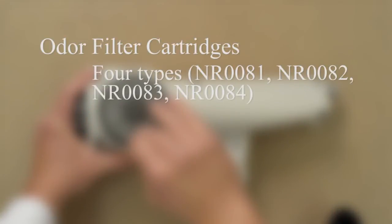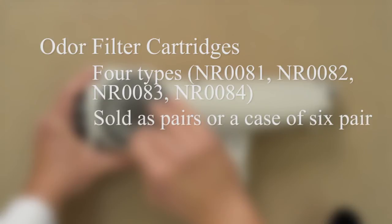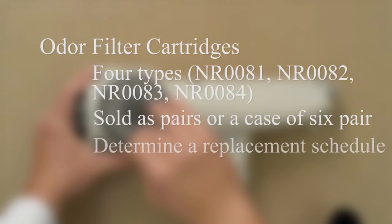The useful life of the cartridges will depend on how often they're used and the strength of the odors they're filtering. A reasonable rule of thumb is to change the cartridge after 200 hours of field monitoring. Measurement of high odors may require a more frequent change schedule.